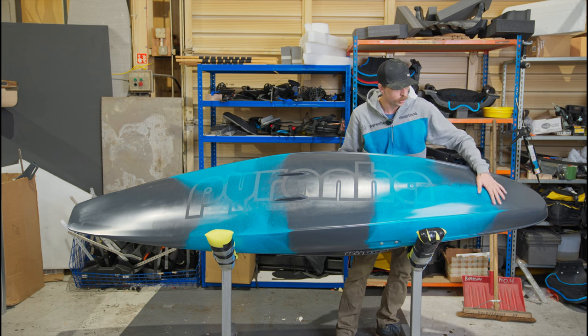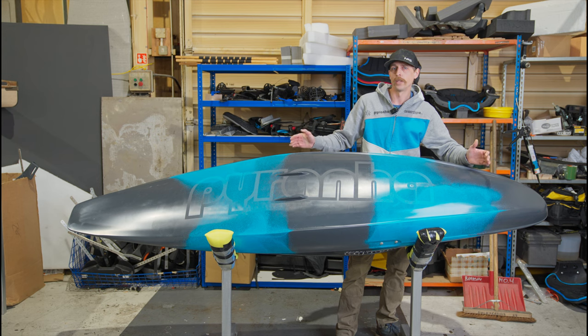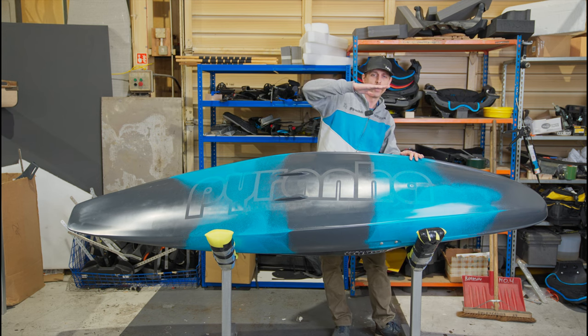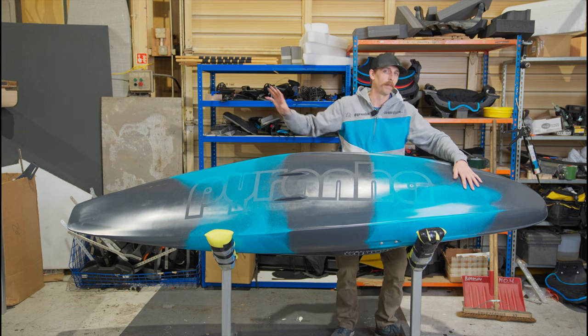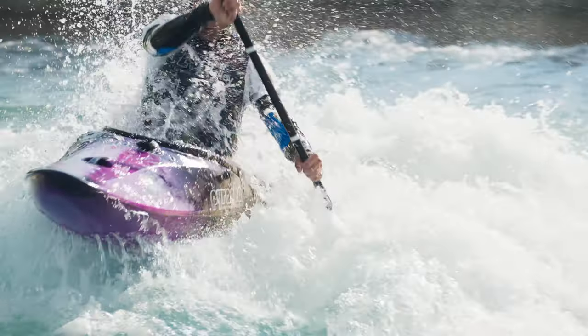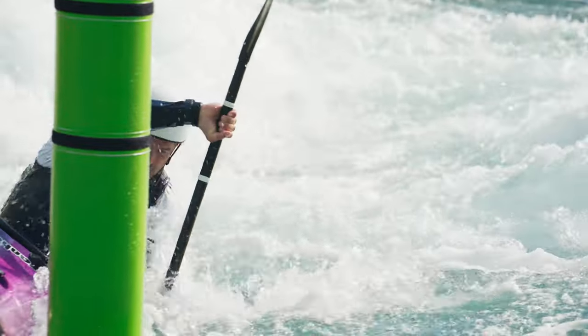This extended waterline — there's quite a lot of roundness in the bow here — is there to give us a much longer waterline. In our Ripar Evo 1 we were definitely running tail heavy. In the Ripar Evo 2, with this extended waterline and something I'm going to discuss at the back, we're running much flatter, much faster, and it's considerably quicker downstream.